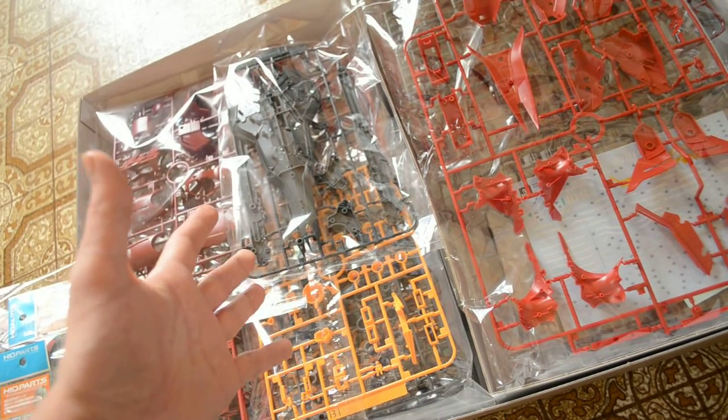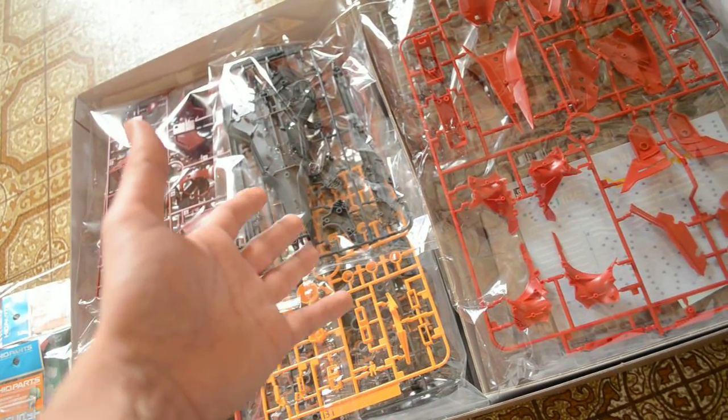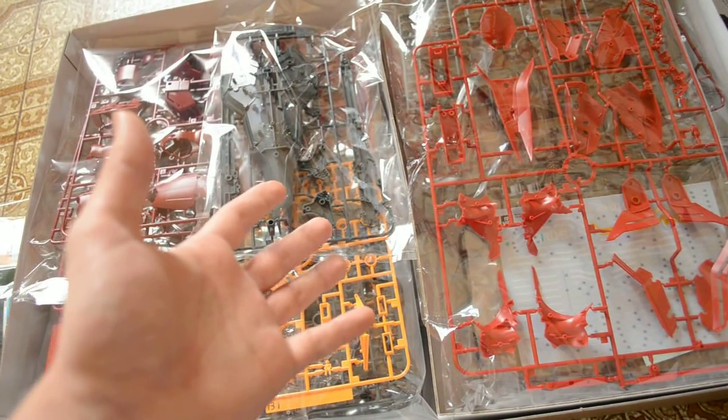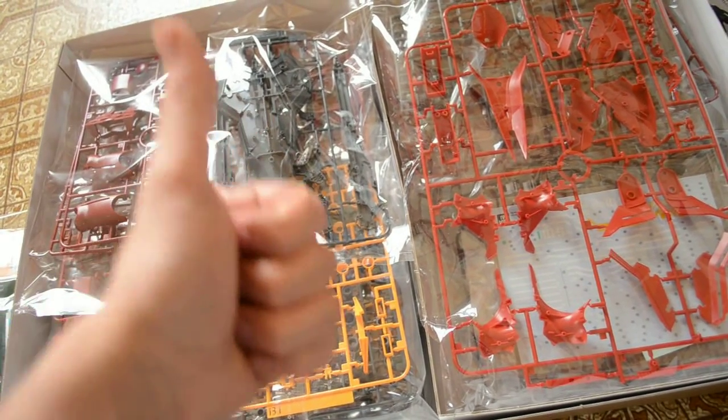There you go! Thank you guys for watching. I'm going to keep you updated with the Sazabi — I'm going to show you what it looks like when it's completed. Thank you guys for watching, like and subscribe — you know the drill. Bye!